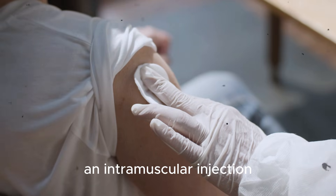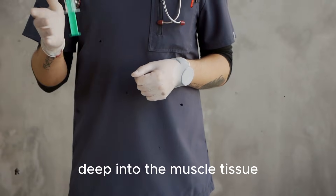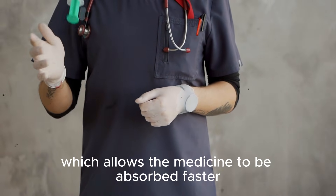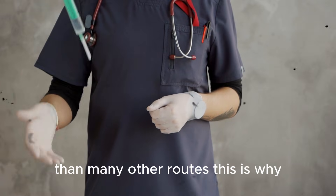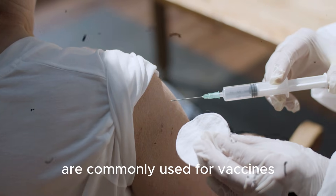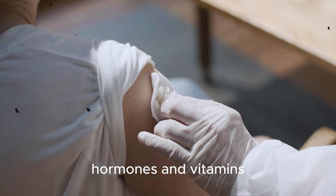An intramuscular injection is a method of delivering medicine deep into the muscle tissue. Muscles have a rich blood supply which allows the medicine to be absorbed faster than many other routes. This is why intramuscular injections are commonly used for vaccines, pain relief medicines, antibiotics, hormones, and vitamins.